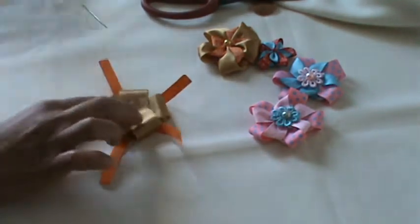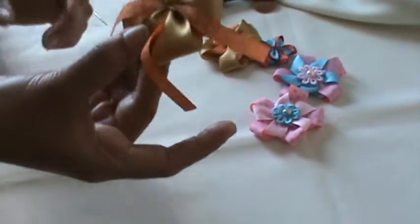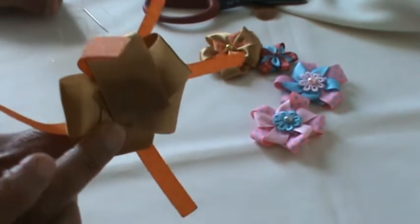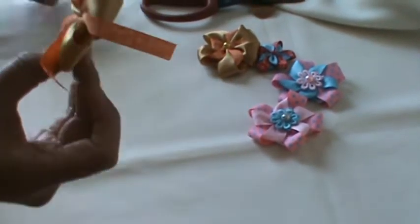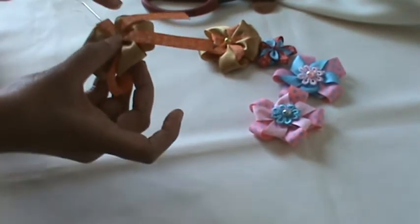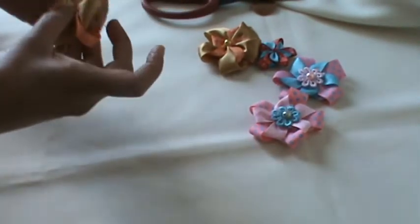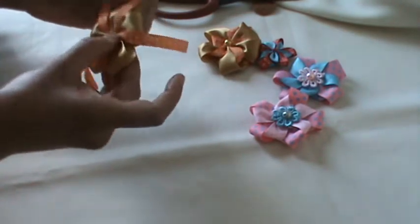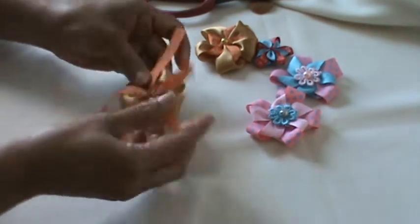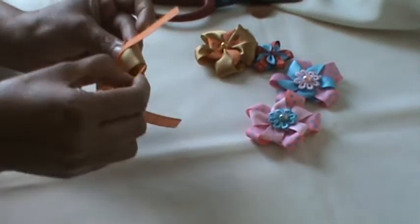Once you have glued all the big petals, it will look something like this. Now we'll go clockwise — I'm a lefty so I go clockwise. From here, take this one and put it underneath the next one.